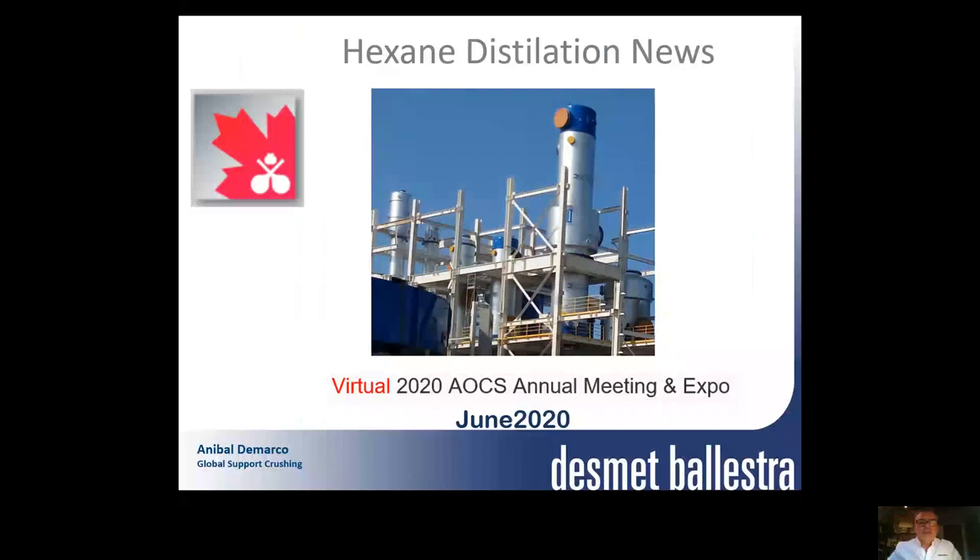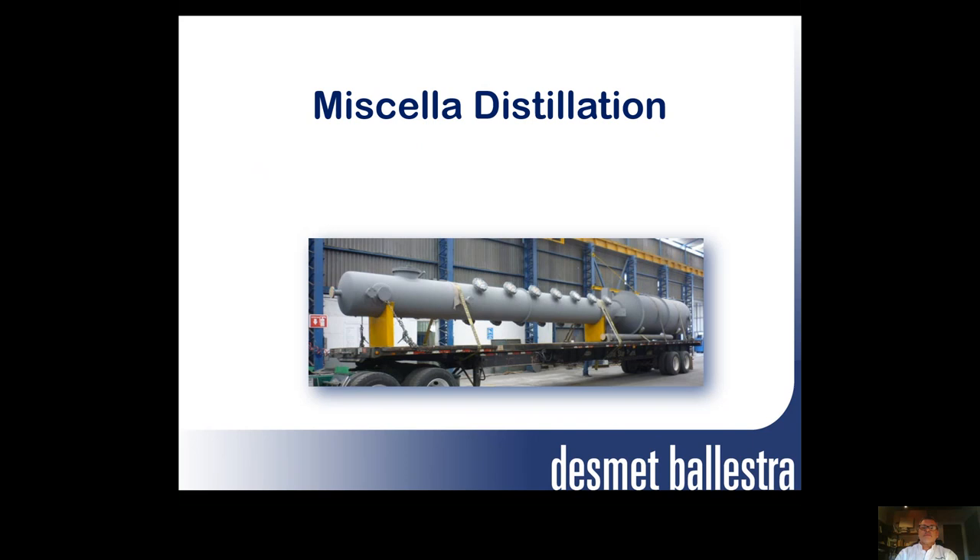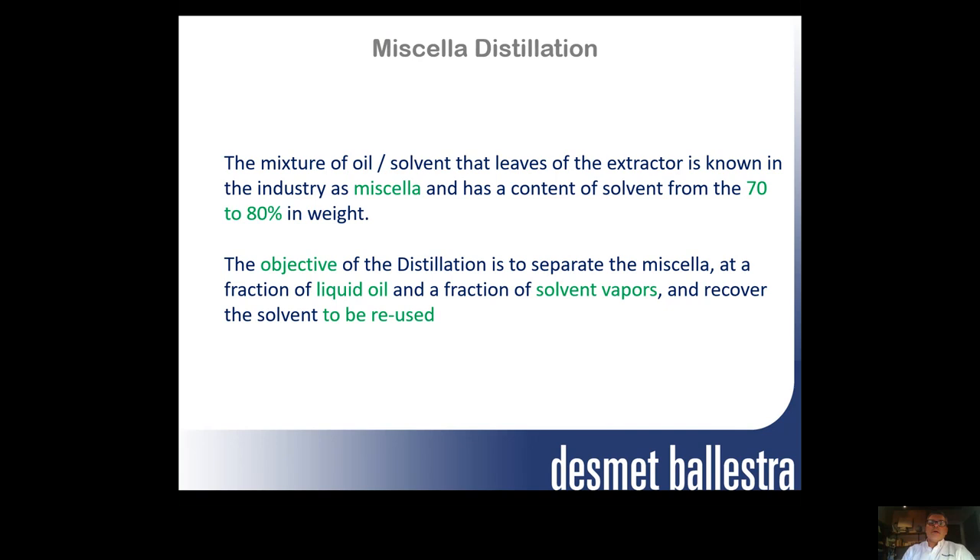Thank you for inviting me to have this presentation about hexane distillation. We are going to see some of the most modern equipment in micella distillation. First, we can see all about distillation itself.